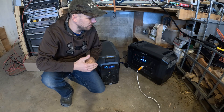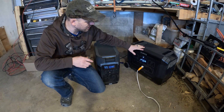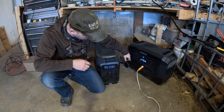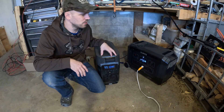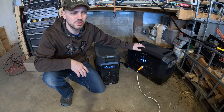They both have the wheels and they both have the handles. Another thing you notice right away that's different: the OPEZ has all the power stuff on the side and you have five receptacles rather than just four. The Delta Pro has 3,600 watts of battery storage while the OPEZ Mega 3 has just under 3,100 watts of storage.